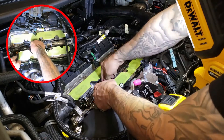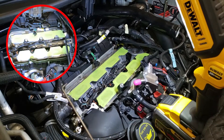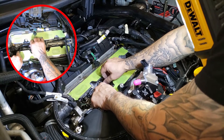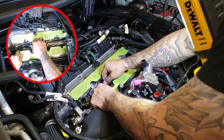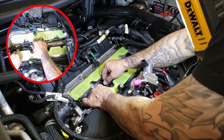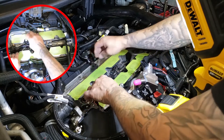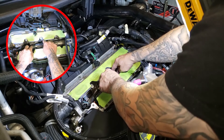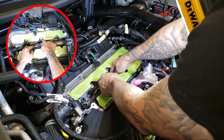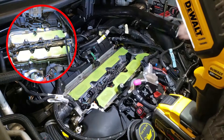I'm going to remove the connectors. Holding down this little pull tab doesn't really work too well, so I've got this tool here. I can kind of see the little latch clip — I'm just lifting it up slightly. Boom. Way easier than trying to flip it with the tab, because when you press the tab it doesn't pop the connector off.